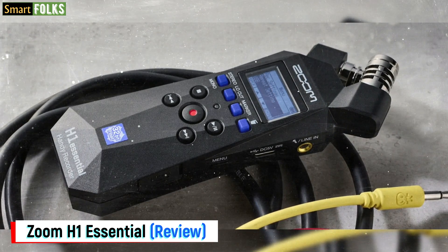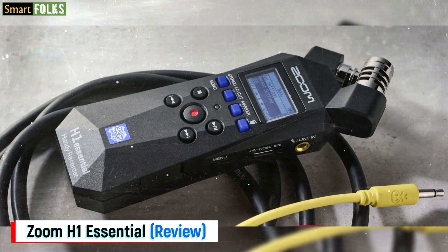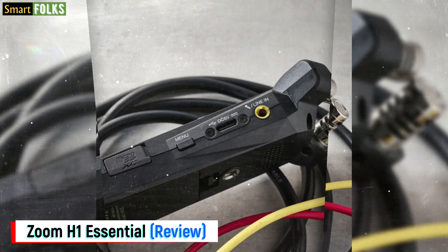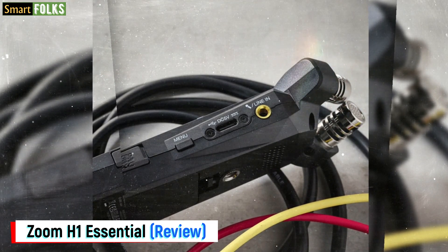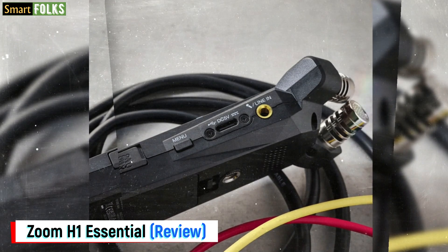An alternative is to use the USB-C connector on the side of the H1 Essential to power it. Additionally, you may connect it to any USB audio-compatible device via the USB port. This offers two choices: USB data mode, which makes it easier to move your recordings from the internal micro SD, or USB mic mode, which sends a 48 kHz / 16-bit stereo stream to your device.